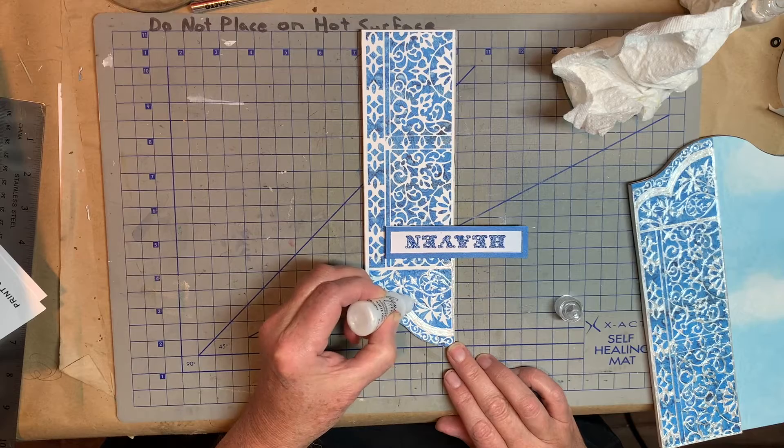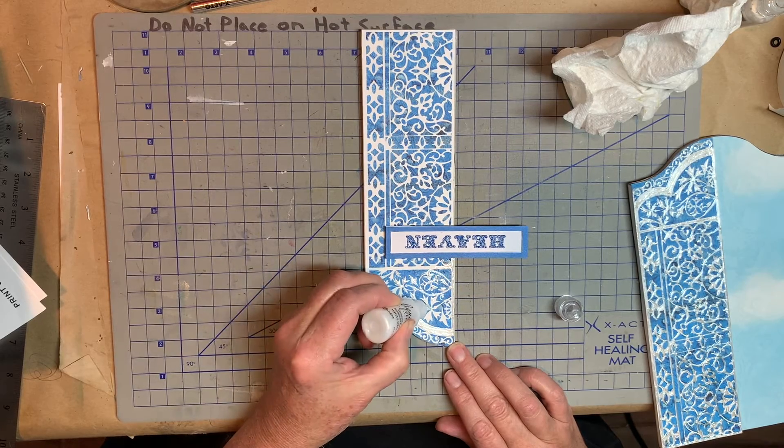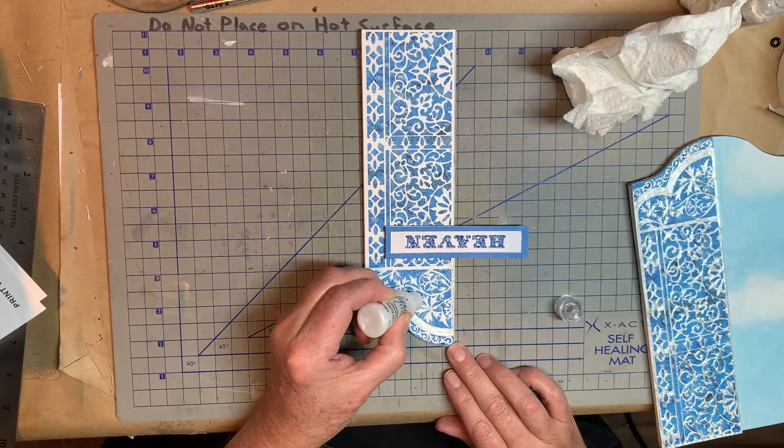I'm going to go ahead and do this gate and I will speed up this video so you won't have to sit here while I do this whole intricate thing.